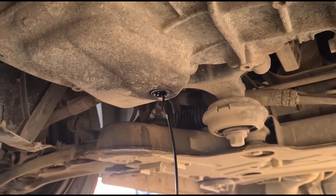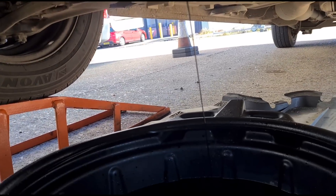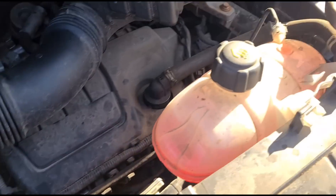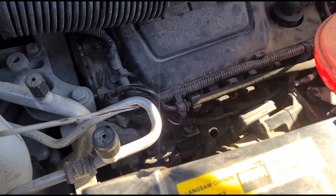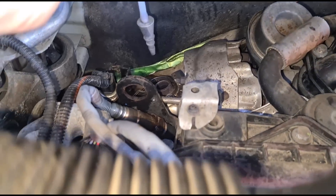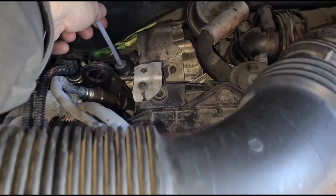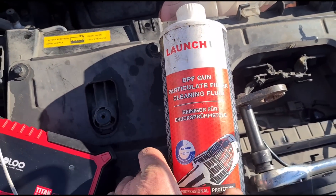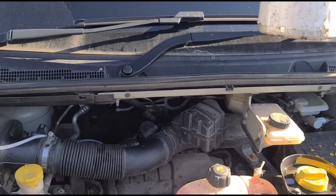Now I'm draining the engine oil to get all that out. The new oil and filter are in — just confirm the oil level; you want it about halfway up between the two notches. We've got the oxygen sensor removed and I'm putting our tube in here. This is the DPF cleaning fluid we're using, connected to the gun. We're just going to squeeze the trigger now and get it in.